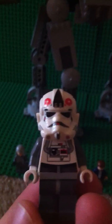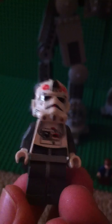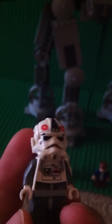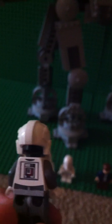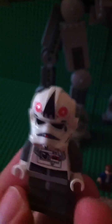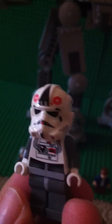Let's start with the mini-figs. So this guy right here is the AT-AT Pilot. You can see the new mask goes all the way down. It has front printing and back, and the little Imperial logo is on top. It's pretty cool.